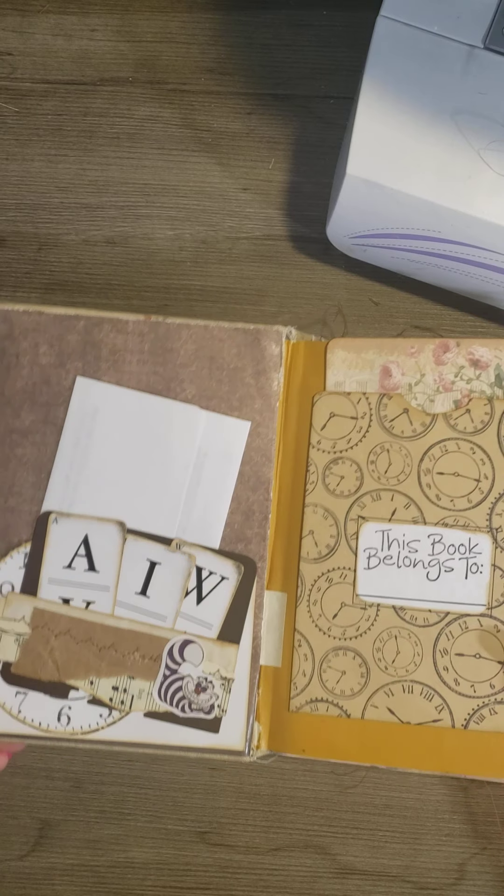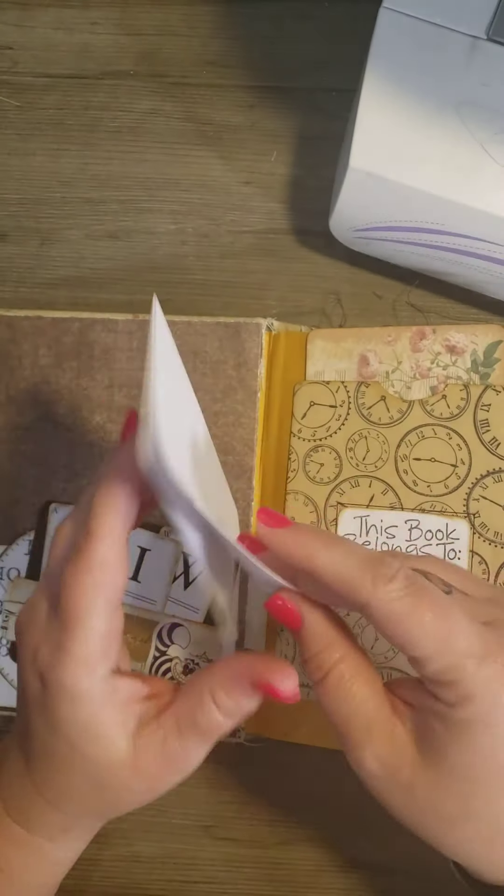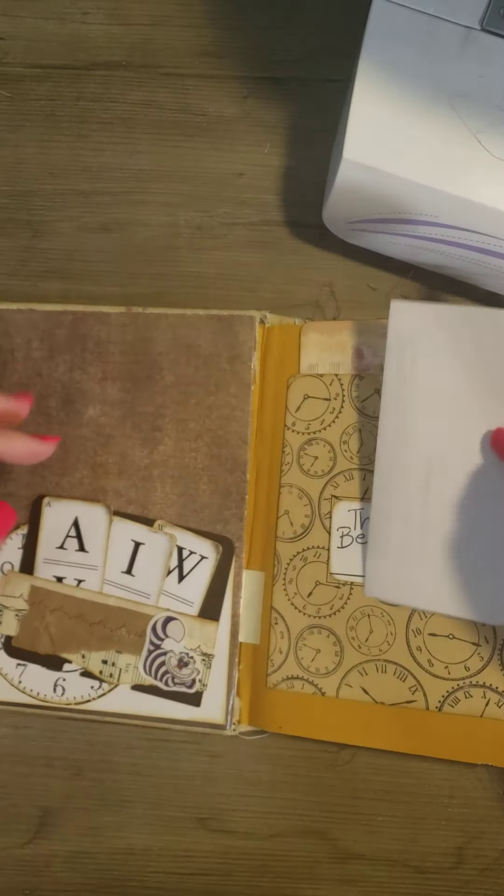Here's the first page. I just put in a little note to the journal — to the journaler — about what it can be used for.